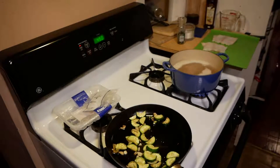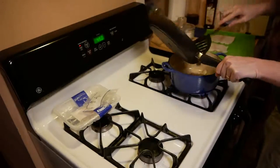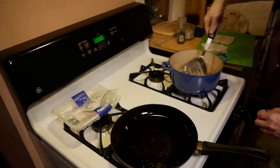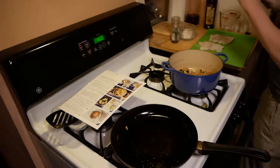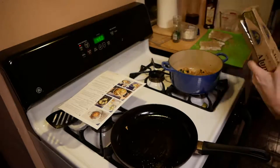At this point the farro is finished up, so we'll dump that water off and mix the zucchini in with it. This is going to give us our base for the Tuscan spiced cod. We're adding a little bit of salt and pepper, as well as the Tuscan spice mixture which we will throw on top.